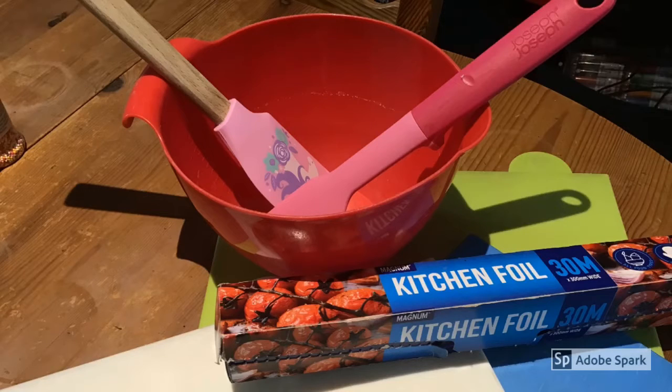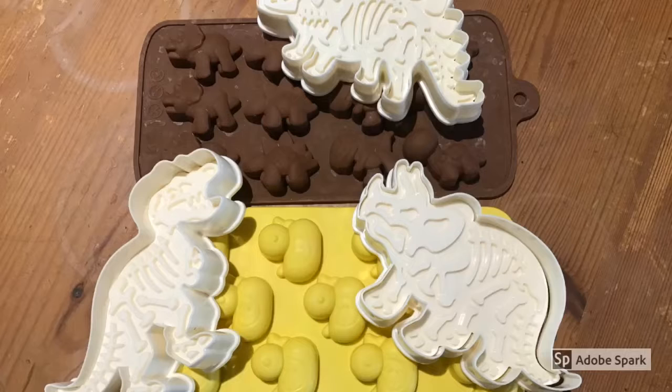Next, find a microwavable bowl, spatulas, chopping boards or plates, and tin foil. I also decided to try using dinosaur and duck molds to make extra mini chocolates.